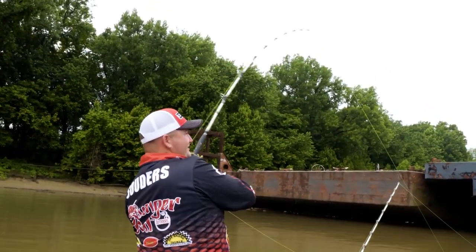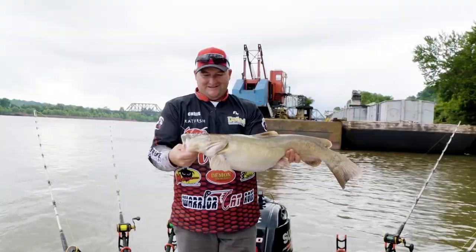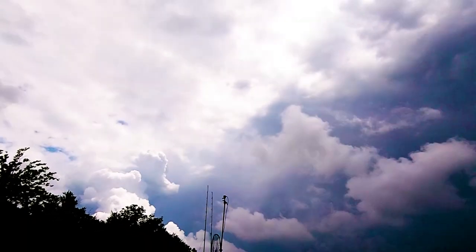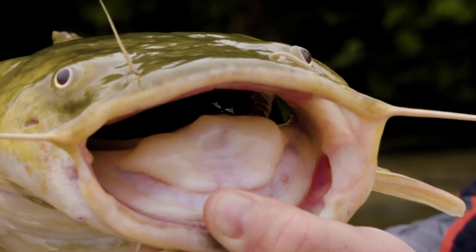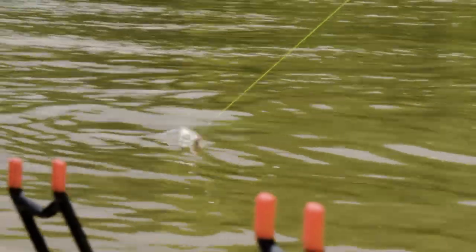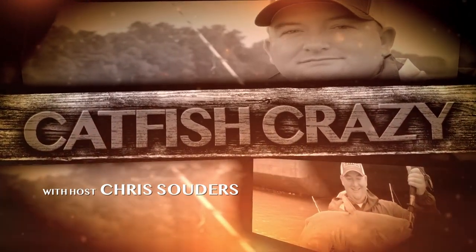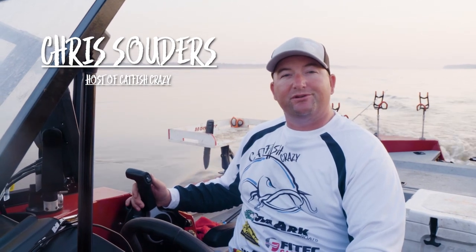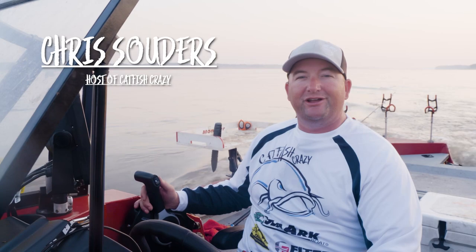Oh goodness, he about pulled the rod out of my hand. Hey, what's up folks? Chris Souders, Catfish Crazy. Welcome to this week's episode where we're going to be hitting the Mississippi River, doing a little bit of blue catfishing, catching some really nice fish with a good friend. Stay tuned.